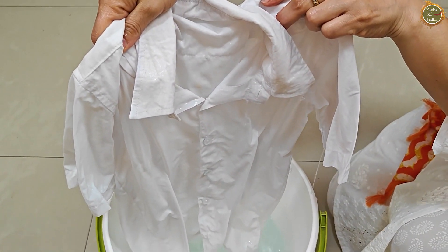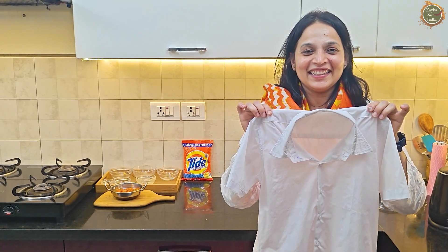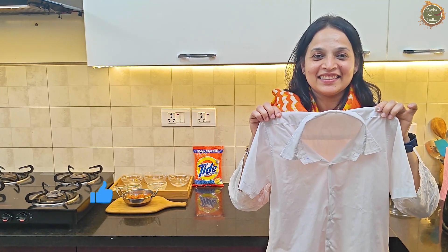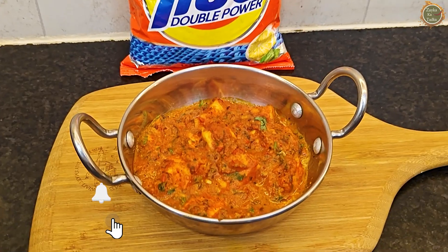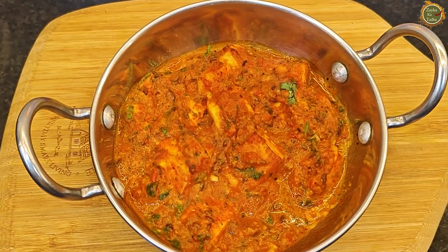Now I don't have to worry about stains anymore, and the recipe is great too! Oh my God, Shweta, the shirt is so clean — it's like new! The clothes are dry and fresh. That's Zayika Gatarka for you. Thank you so much, Shweta. Bye-bye everyone!